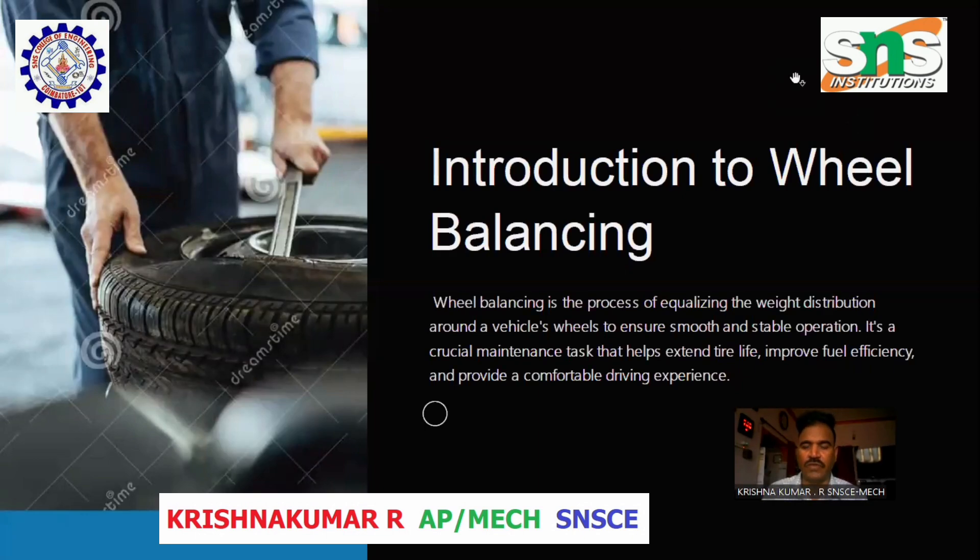Introduction to Wheel Balancing. Wheel balancing is the process of equalizing the weight distribution around a vehicle's wheels to ensure smooth and stable operation. It is a crucial maintenance task that helps extend tire life, improve fuel efficiency, and provide a comfortable driving experience.